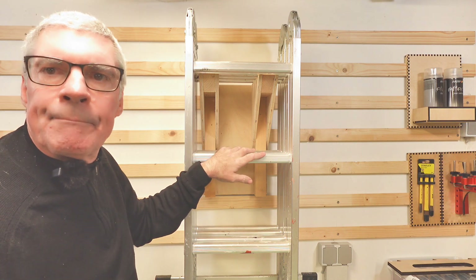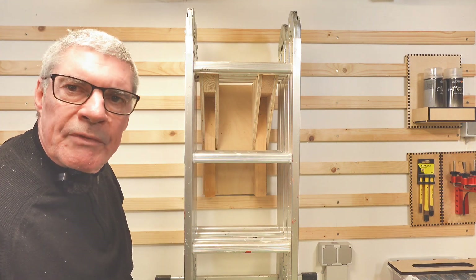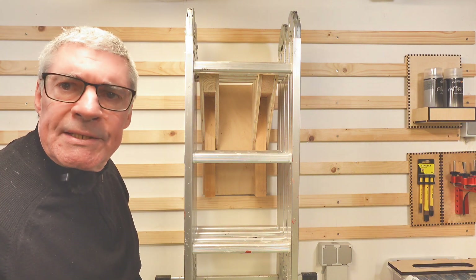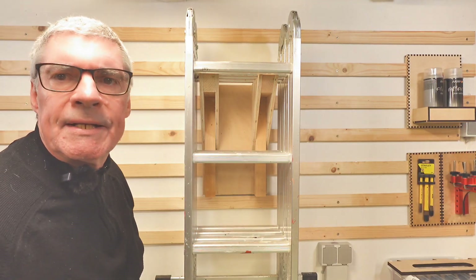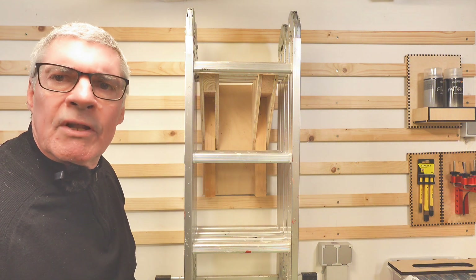I don't think there's any real upper limit to what I could put on this wall. I just wanted to give you an idea that French cleats are strong — they don't need to be particularly thick or tall. These are relatively small cleats but will hold a phenomenal amount of weight.